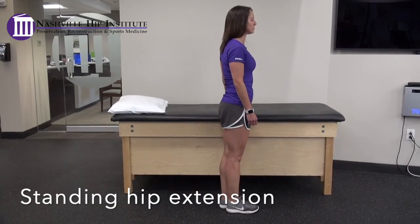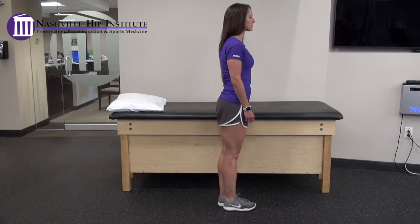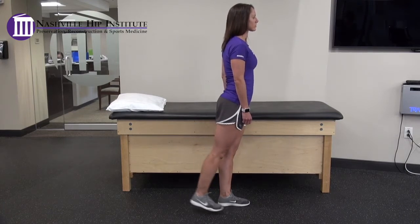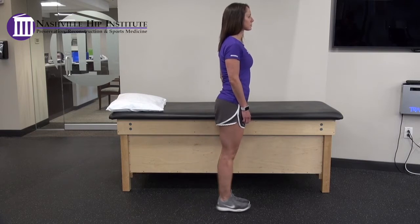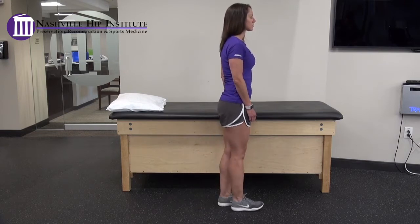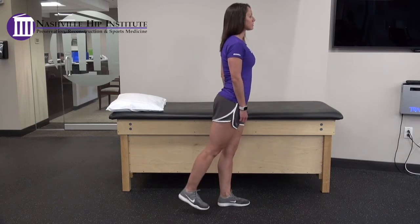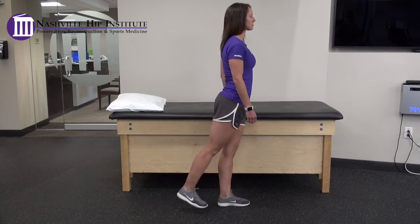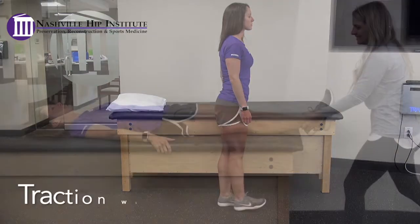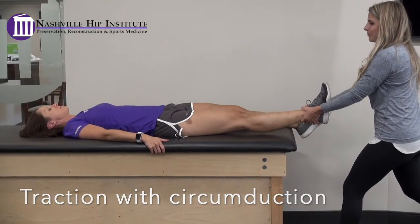Standing hip extension. Standing on your non-surgical leg, extend your surgical leg backwards. Keep your knees straight and your toes pointed forward. Stay within a pain-free range of motion. Please do not perform this exercise for the first three weeks after surgery if you have had a capsular closure.